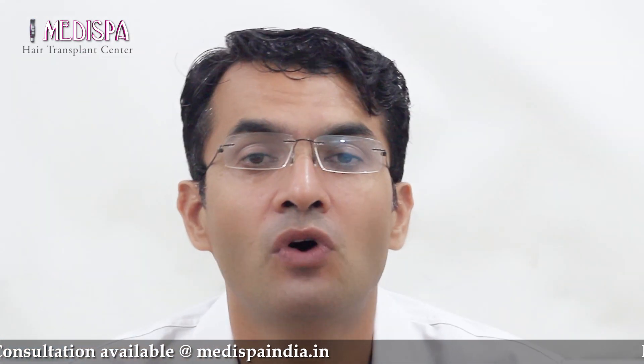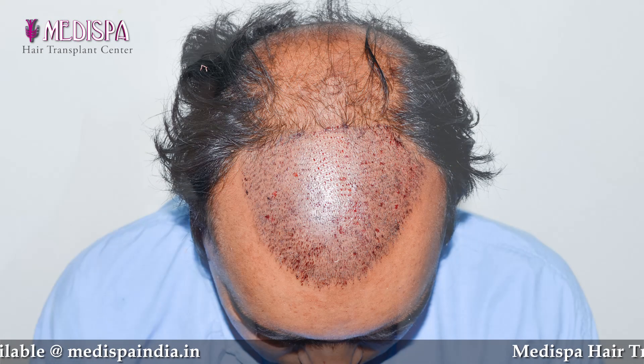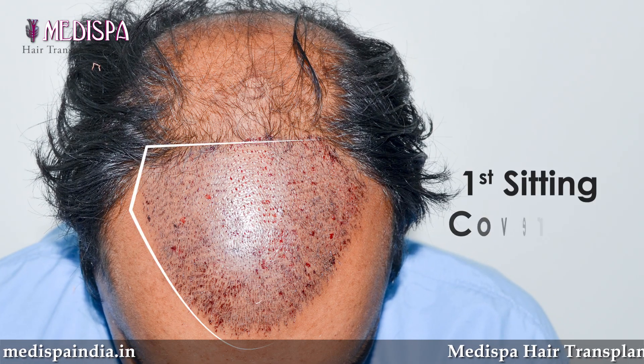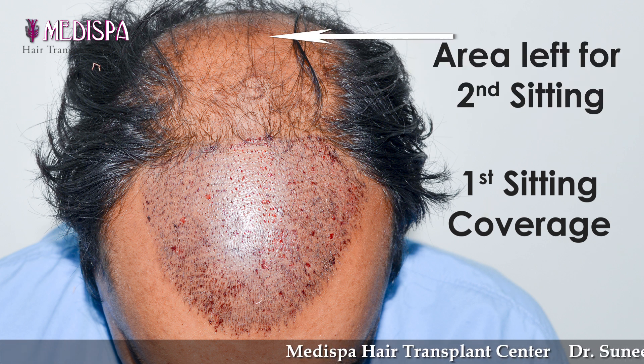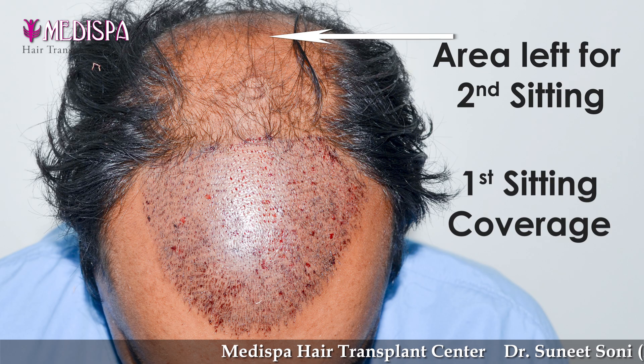Contrary, if we do only FUE or only FUT, either we will be covering front or back, or going in multiple stages to cover the bigger areas. So the combination of doing FUT and FUE has a definite advantage of getting more number of grafts in one go, as well as giving us another chance to extract FUT in future.